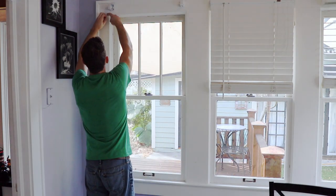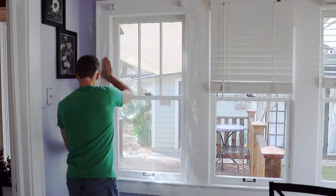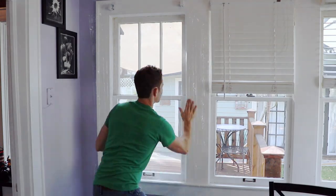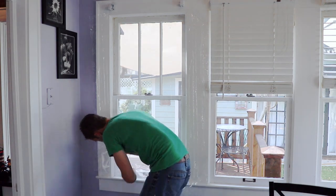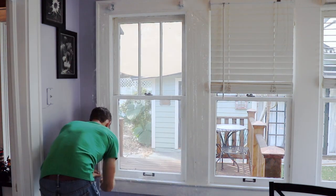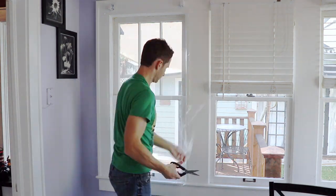Now I'm going to peel off the top and the sides, get that plastic, shake it out, and press it into the tape really well. You just want to make sure everything's got a great seal. Pull it as tight as you can. It doesn't have to be perfectly tight because we're going to take care of that with a hair dryer in just a sec, but the more slack you take out, the easier it is to get an almost invisible coating. Trim off any of the excess that you've got.